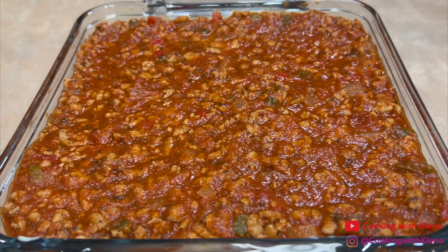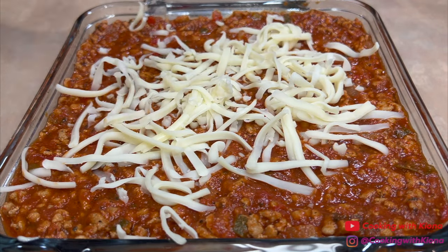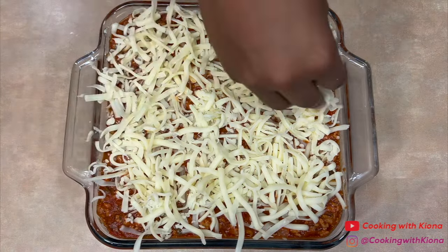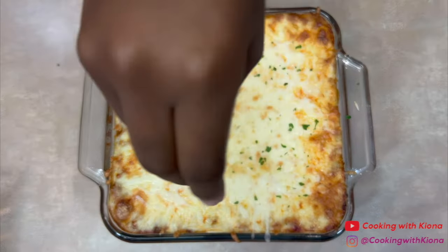Once you've added the tomato sauce, add shredded mozzarella cheese on top. When you're finished, place the dish in the oven at 350 degrees for 20 minutes. Once the spaghetti has finished baking in the oven, top it with parsley and enjoy.